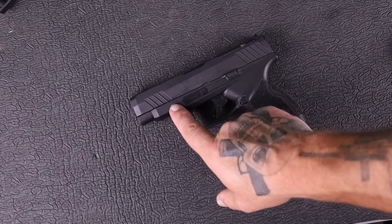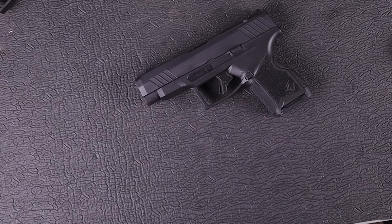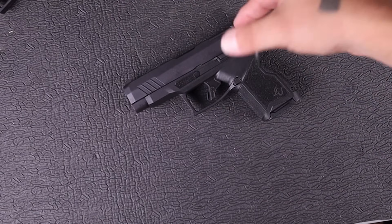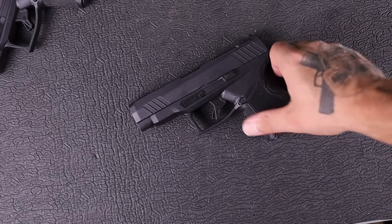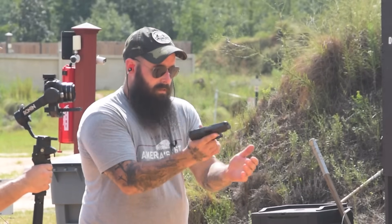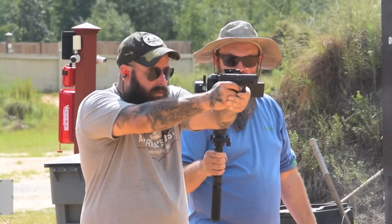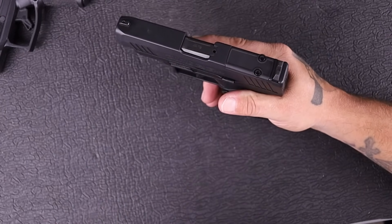As far as negatives go, I kind of wish they had put a rail on this gun. It doesn't affect me as much, but if this is your only gun and you want to pop a light on it when you get home for home defense use, having that ability would be nice. I'd also personally like a better sight setup — maybe a night sight or a fiber optic combined with a night sight. I understand they're keeping costs low, so it's somewhat a moot point, but it's something I would personally change.